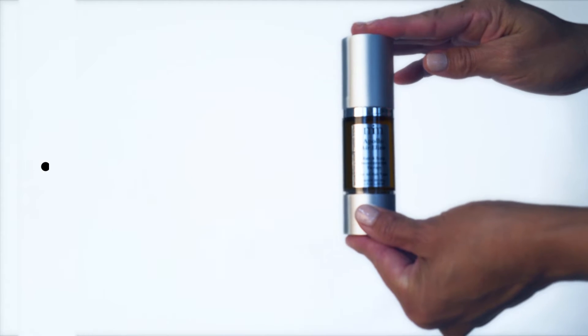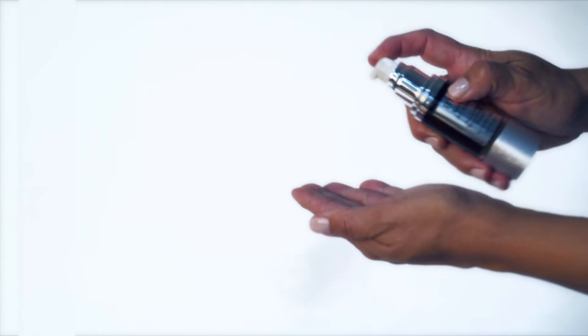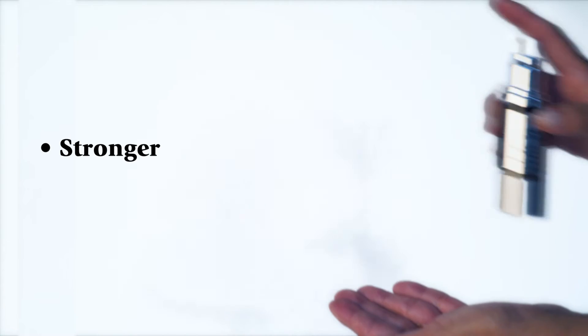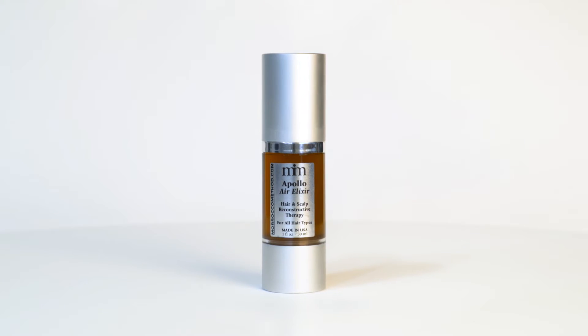The dense concentration of vitamins A and C help to strengthen hair strands, which means stronger and healthier hair growing in. This elixir promotes strong, healthy hair renewal while providing essential nutrition to feed the scalp and hair.